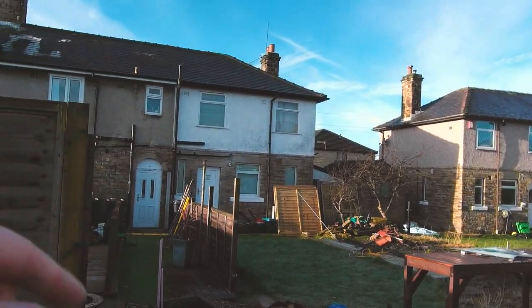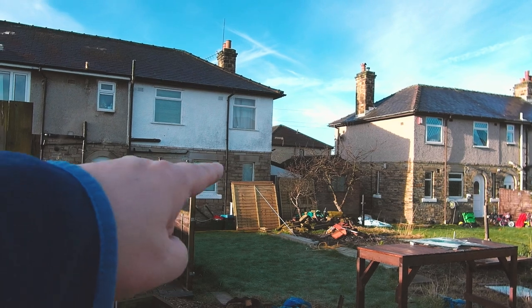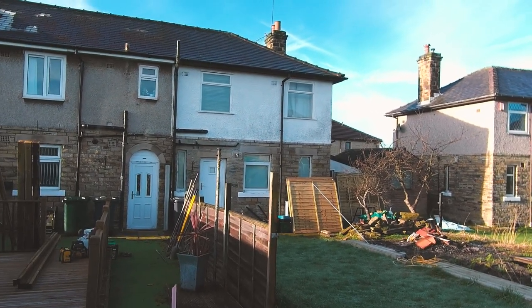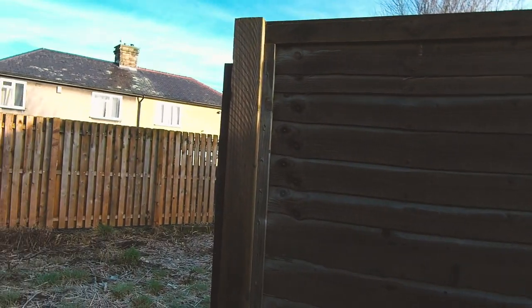The customer here is a good lad. He actually wants it all doing but this neighbour, as you can see, has already bought his panels. He's supposedly doing his side but I think he does one panel a month. It's a nice easy job for him.